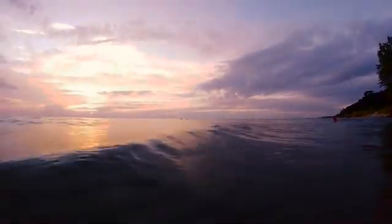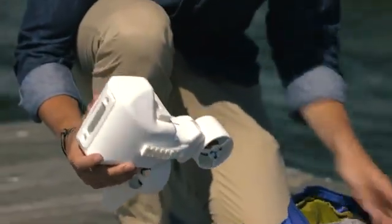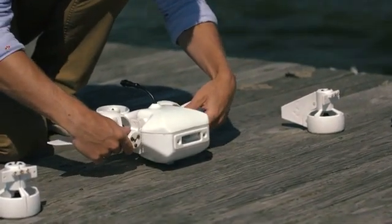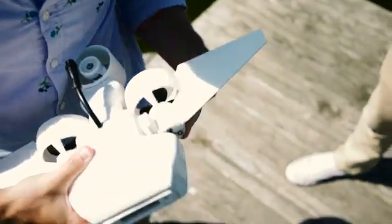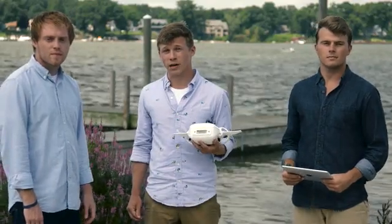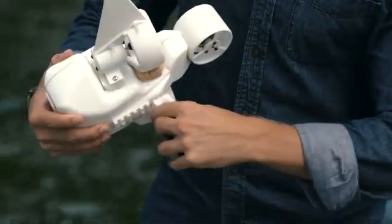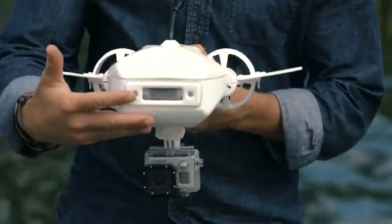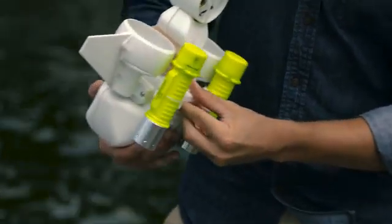Above all, we made the Fathom One super easy to use — but that doesn't mean it's limited. This thing is fully modular. Our patent-pending thruster attachment system allows you to easily remove all three thrusters for packing. It also enables customization and upgrades to specialized thrusters, such as these ones with larger fins for stabilization. And we're hoping our backer community will create and share their own ideas for customization.